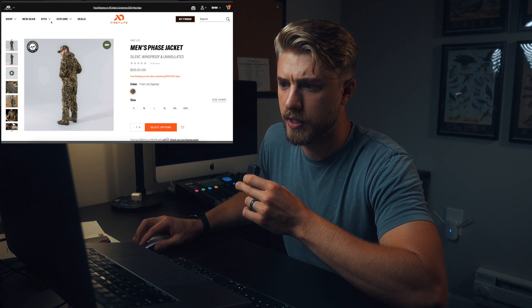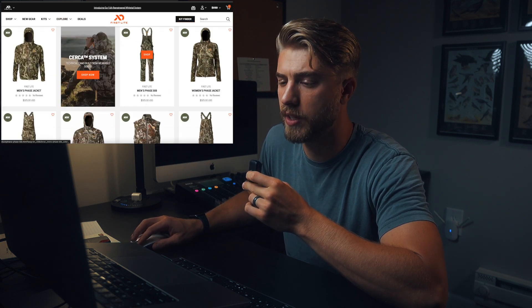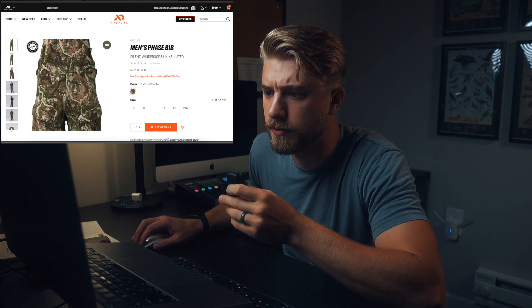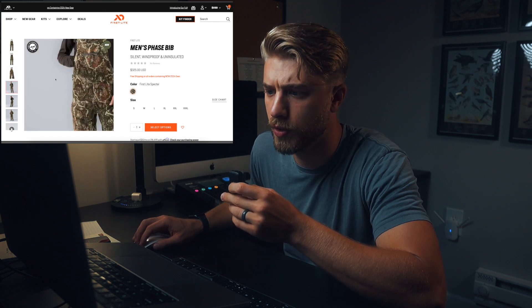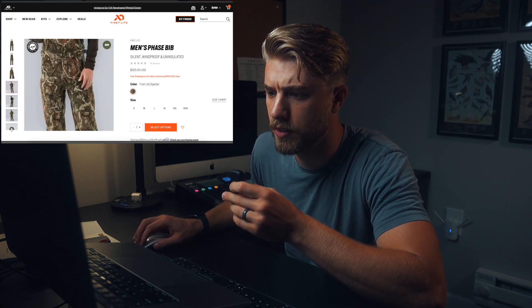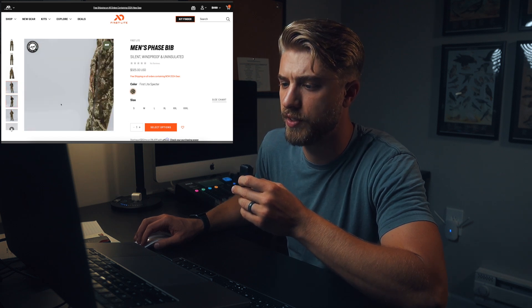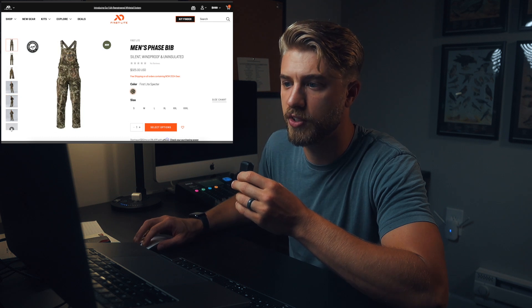The Phase bibs are $325 as well, so certainly not cheap. It's the same material, with a kangaroo pouch. The pockets are much improved over the previous ones with dual access zippers. It looks like a pretty relaxed fit with full zips on the legs. That's the early season kit.